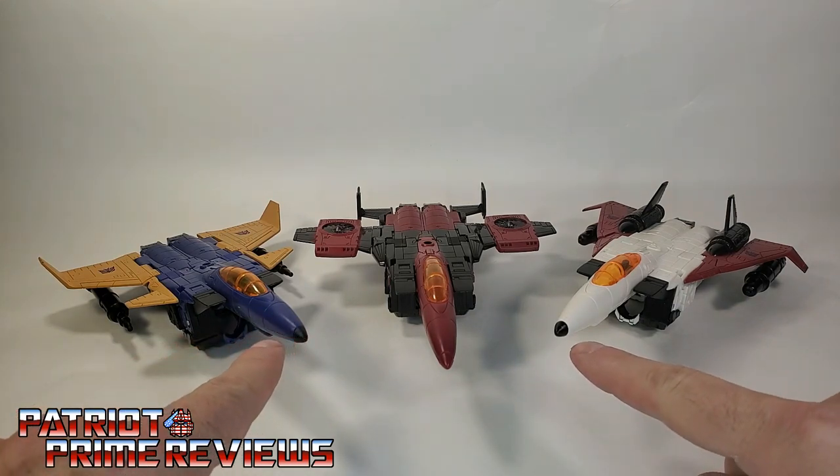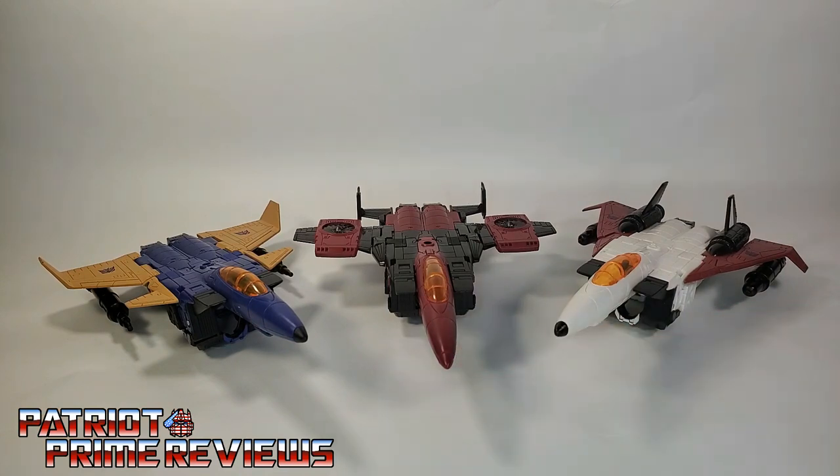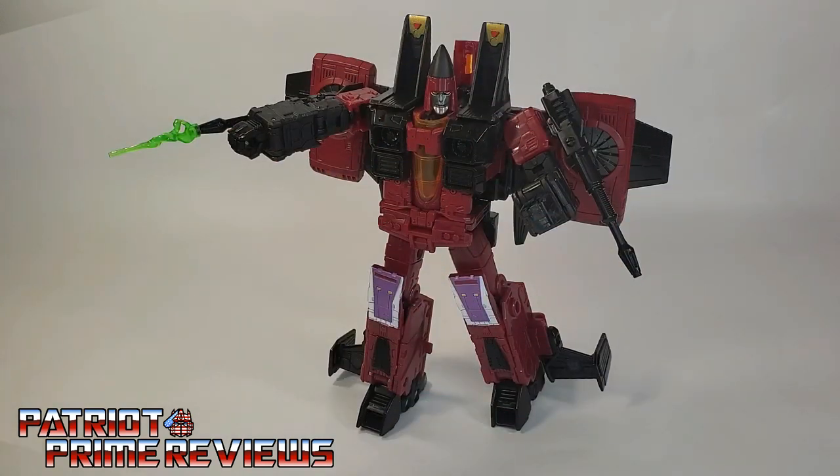Wait — both of these guys have the black nose cone. What the hell? I would have had all six of my Earthrise Seekers for this shot, but unfortunately I just don't have the space.